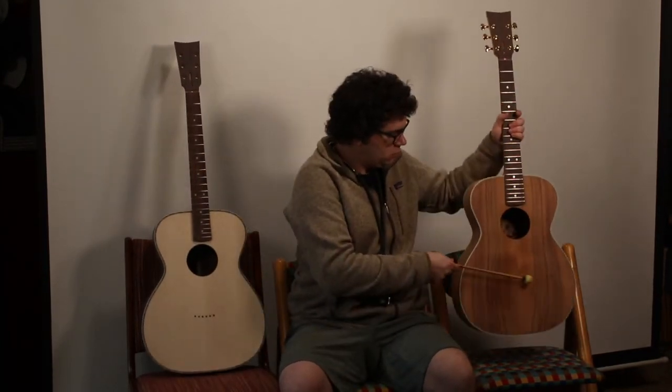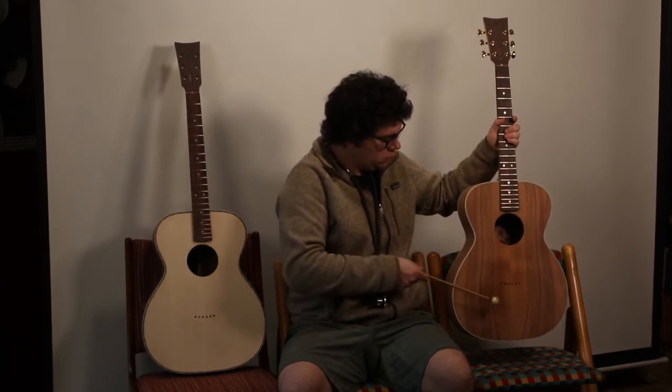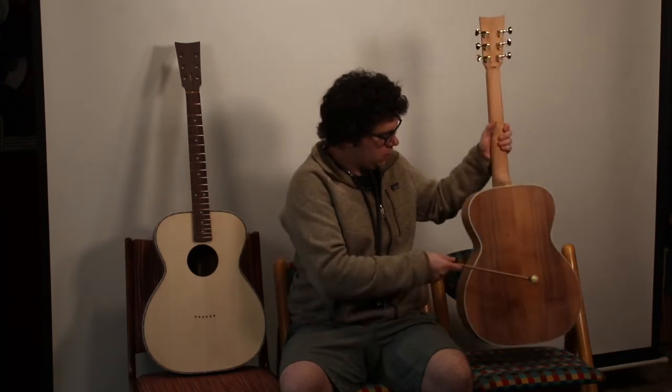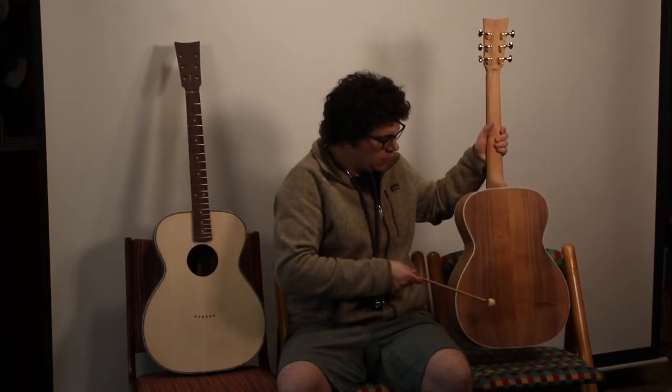Let's move on to the koa. We hear the same pattern. Because the koa has the same wood throughout, we hear very similar tones on the top and the back.